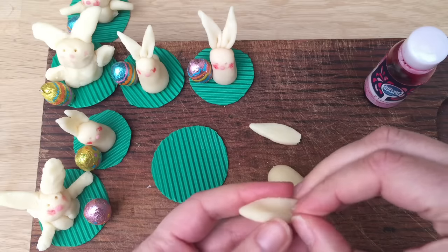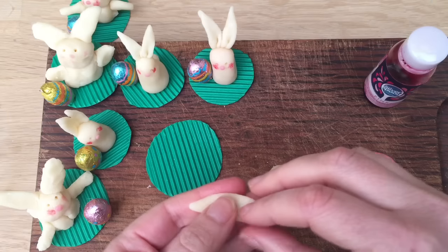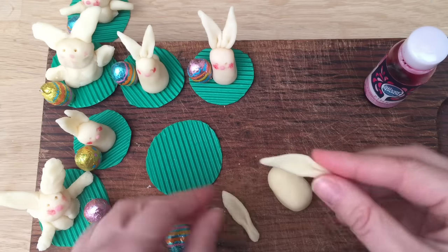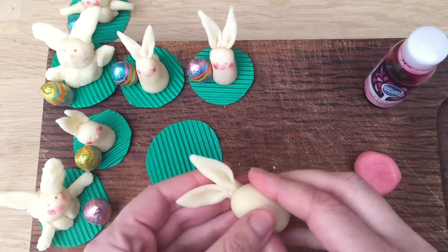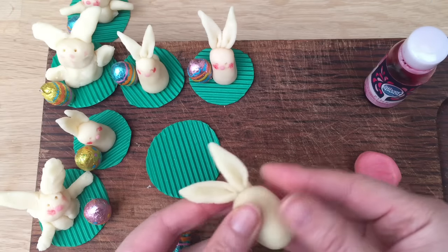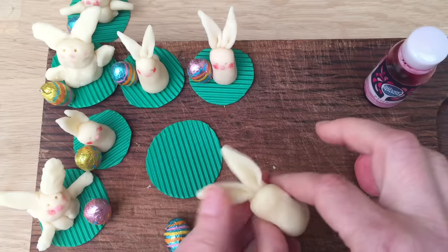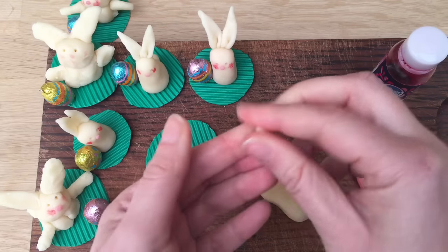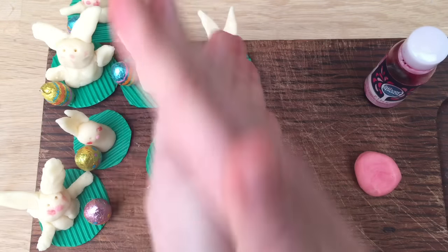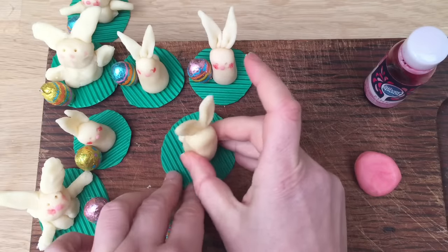If you want, you can try and give it a little fold to give it that tucked ear look. It doesn't have to be a perfect ear. Then I'm going to put them together like so and put them at the back of my bunny like that. Smooth it down. Now I'm going to squeeze in the center a little bit just to give it kind of a head and a body. This is quite crumbly — just give it a good old roll. That's going to be a little beautiful tail.